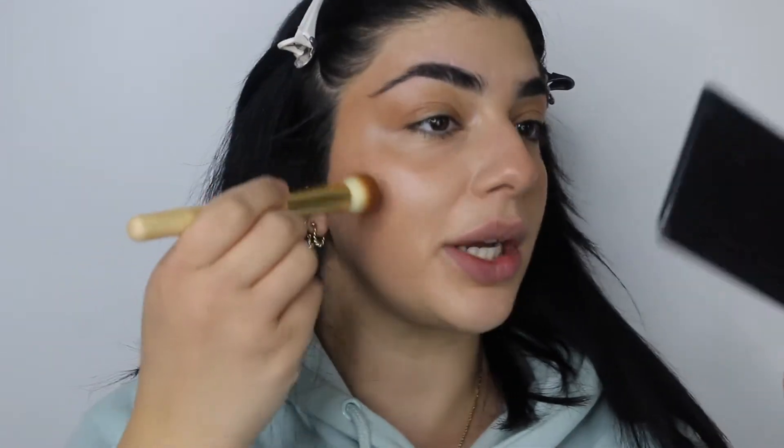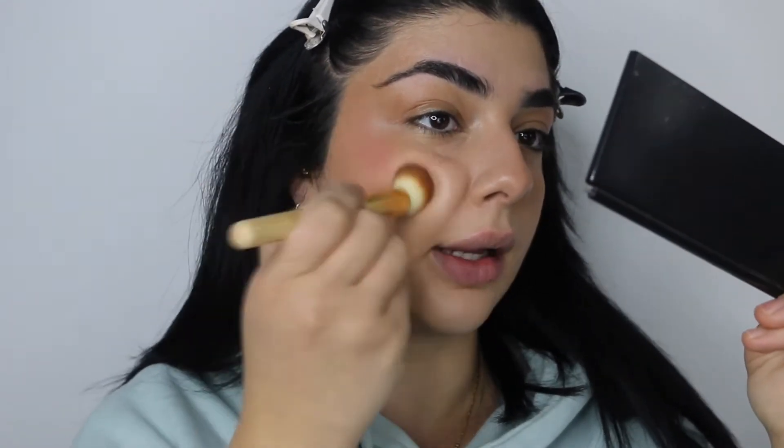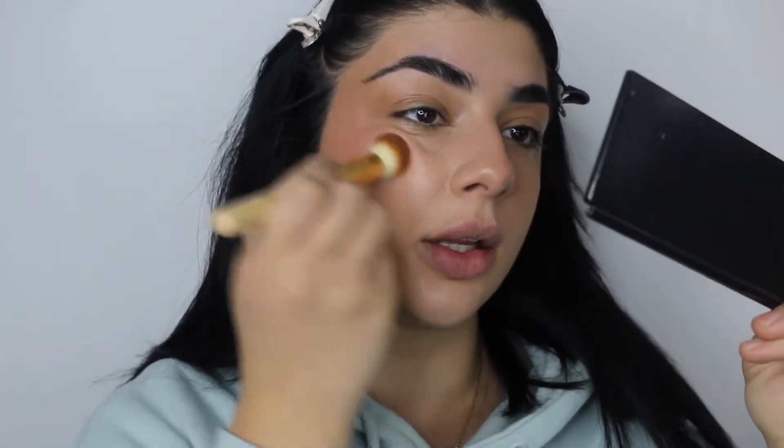I'm just going to put some on my brush and apply that to the highest points of my cheeks, just really lightly. Then whatever is left over on my brush I'll just sweep across my nose and the tops of my cheeks so it looks a little bit more cohesive. If you feel like you've come too far down anywhere, you can use the brush you used on the concealer and just soften out those edges.